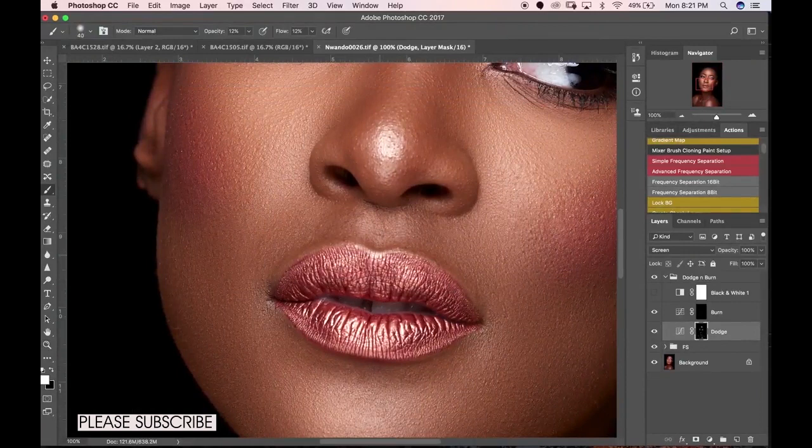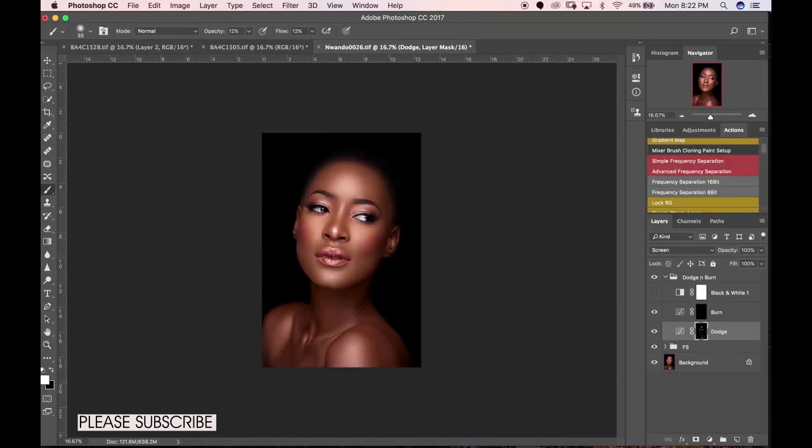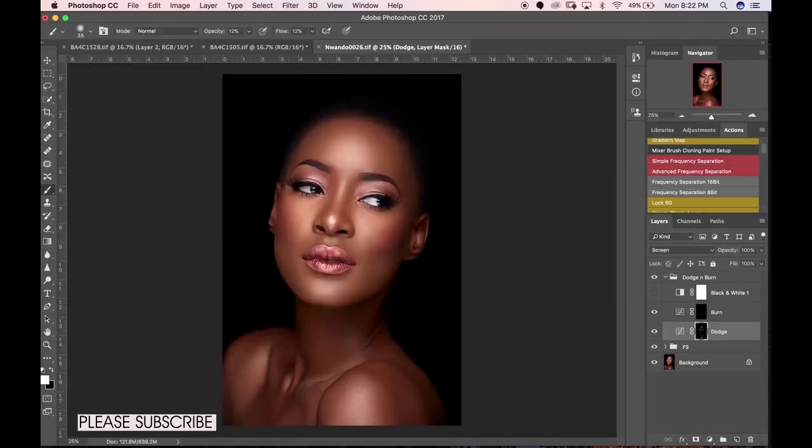I'm going to zoom in and work on her lips. I'm not going to spend too much time on YouTube, but when working on your own images, take your time. If you're dodging and burning your image, take a lot more time than I'm doing right now — make sure you get in and get the details. It goes a long way to help your images look way better. You can see it's looking really good; we've added more light to her face.